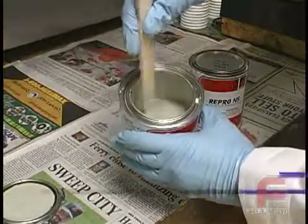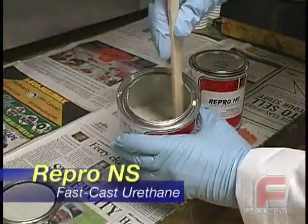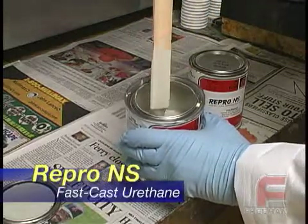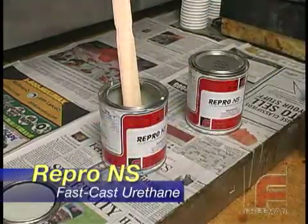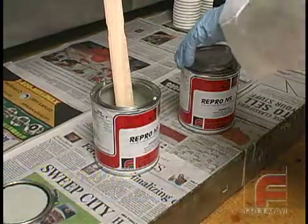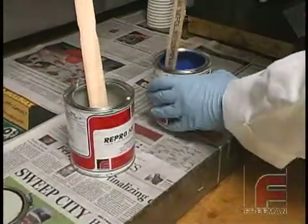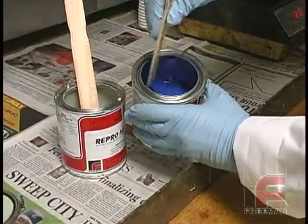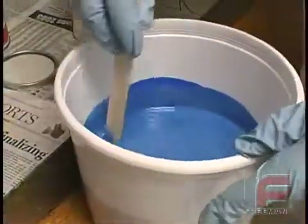We are going to use Repro NS Non-Settling Fast Cast Urethane as our mold material. This material requires no mechanical agitation prior to use — simply stir each side with a paint paddle and it is ready to go. We've chosen Repro NS because of its blue color, which will make it easier to distinguish the model from the mold.